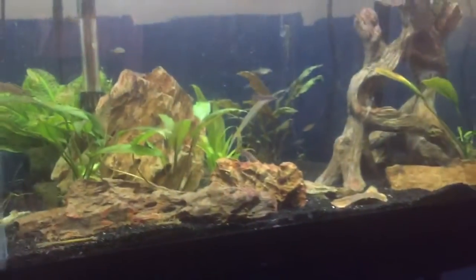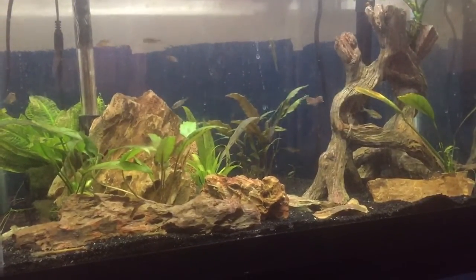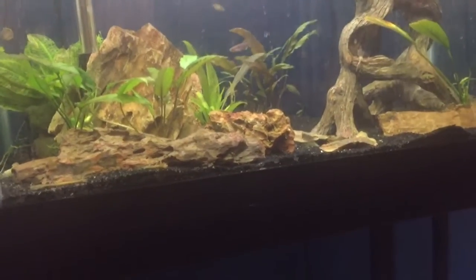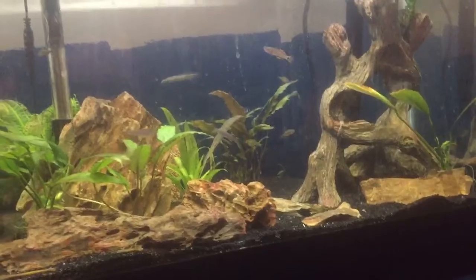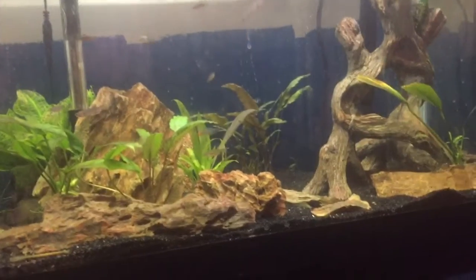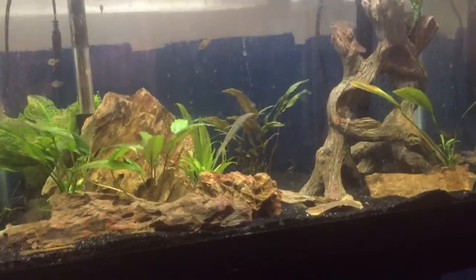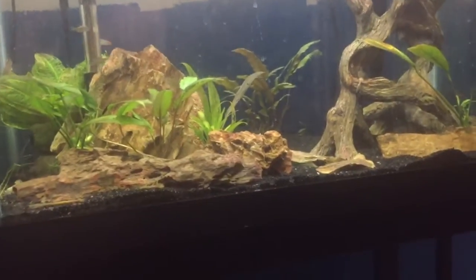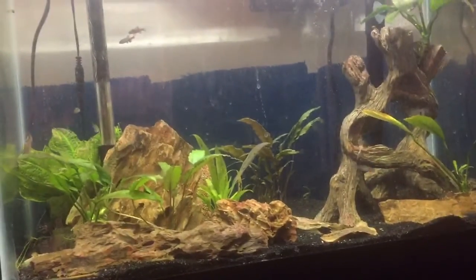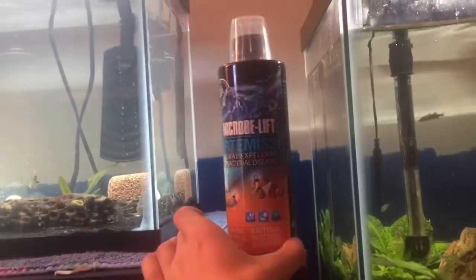I think there's two otocinclus in here — they're supposed to be — but I haven't seen either of them in a very long time, so who knows. As for future stocking, I'm not sure, maybe I'll get another schooling fish, four or five more. But I'm definitely going to get a freshwater pom-pom crab in here relatively soon — hoping my local fish store will get some in, but if not I'll buy them online. This tank is doing really well; I haven't had a fish die in here for a pretty long time, though I did notice one of the gudgeons has fin rot so I'm treating it with medicine.